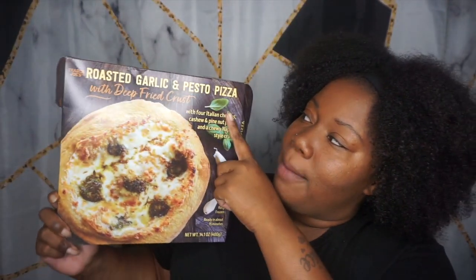Hey hey hey, it's Bessie Elfie and I am back again with another Trader Joe's product review. Today we are discussing my favorite food — pizza. So we're discussing this roasted garlic and pesto pizza.